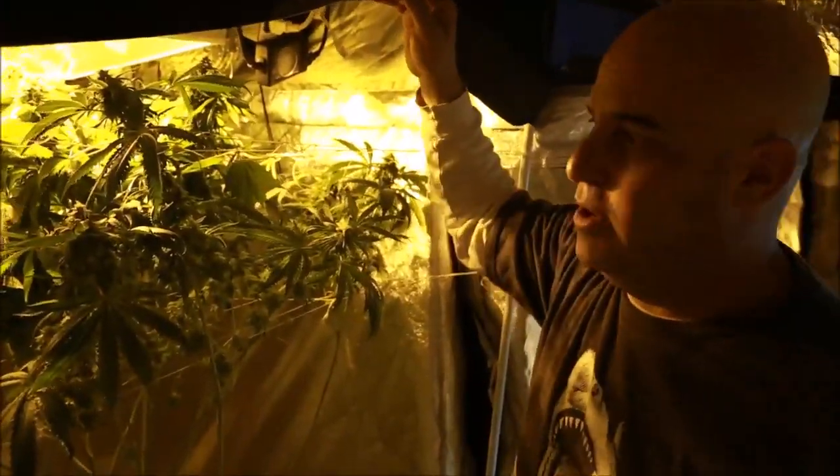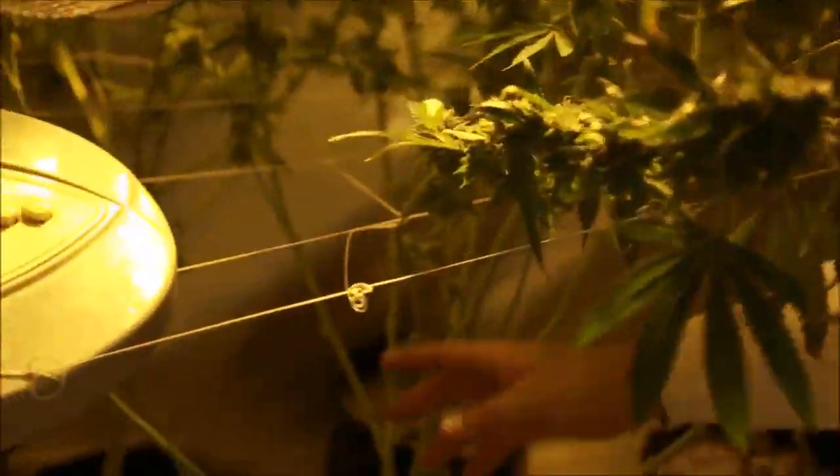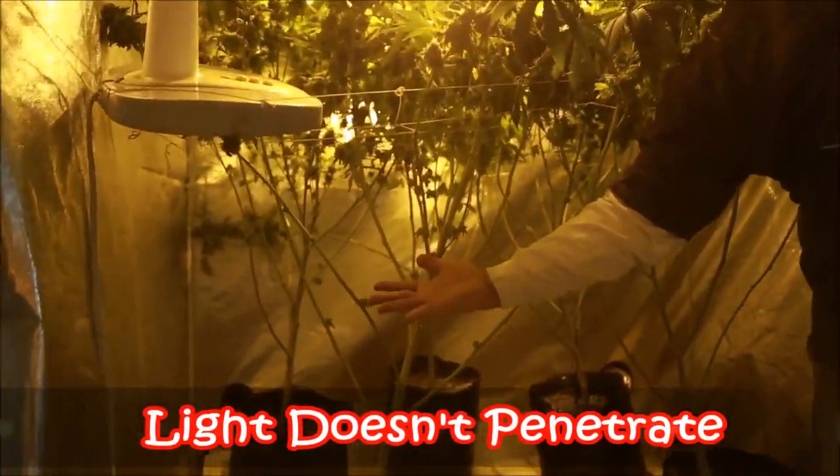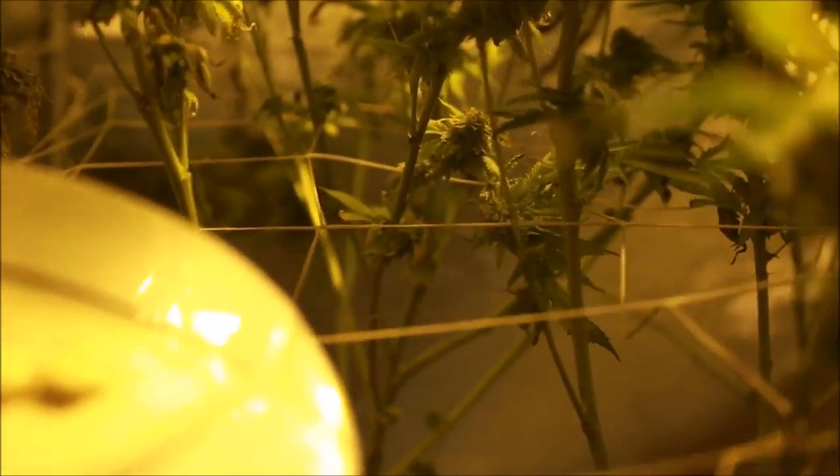Something else I want you to take a look at is the trellis — there are two layers. You can see the plants are stripped up to the bottom of the trellis. There's no light down here, so there's no point in having any plant down here. Here's the first flower that starts — the trellis holds the stems.